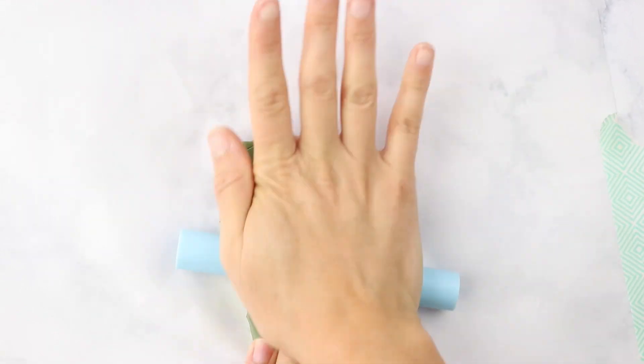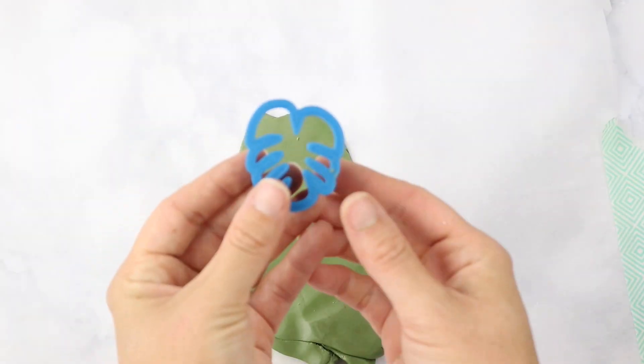Hi, it's Kristen and welcome back for another DIY video. In today's video, I'm sharing with you how to make these really cute Monstera plant clay earrings.